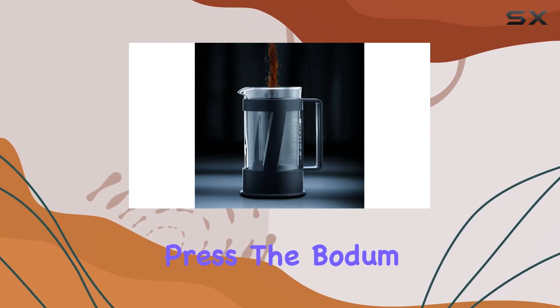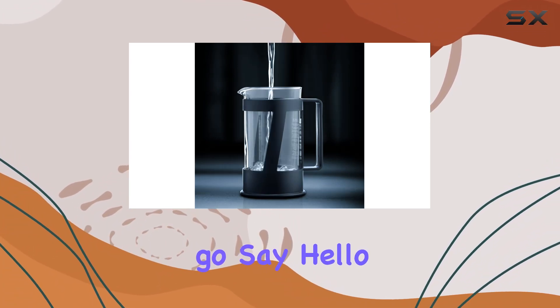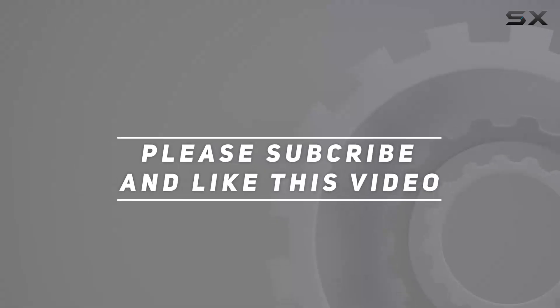In conclusion, if you're looking to elevate your coffee game and experience the true essence of a French press, the Bodum Crema three cup French press coffee maker is the way to go. Say hello to your new morning ritual — trust me, you won't be disappointed. Check out the video description for updated price, and thank you for watching.